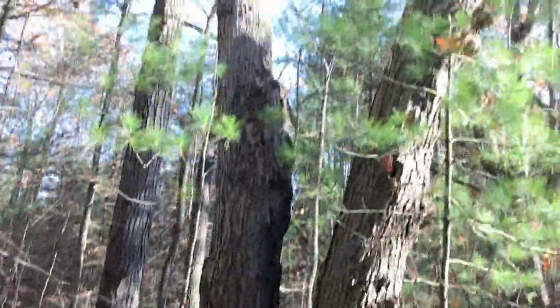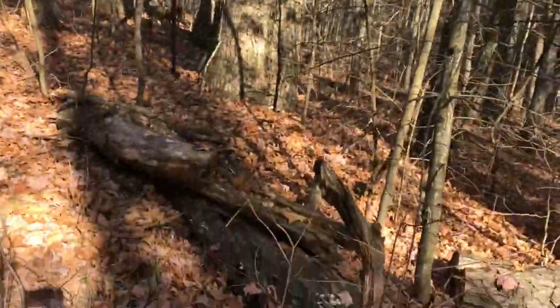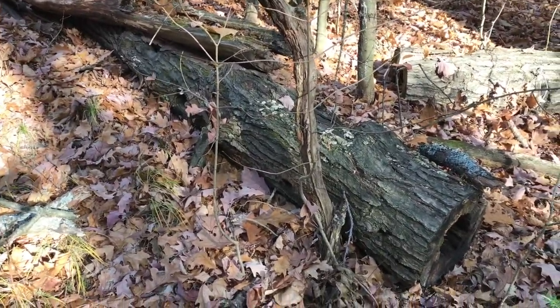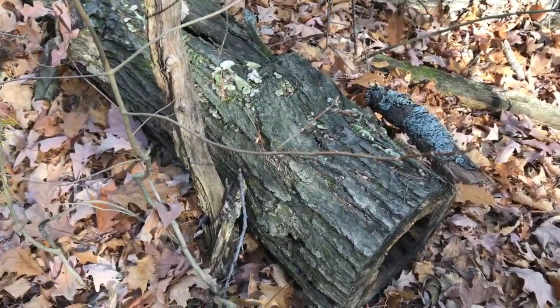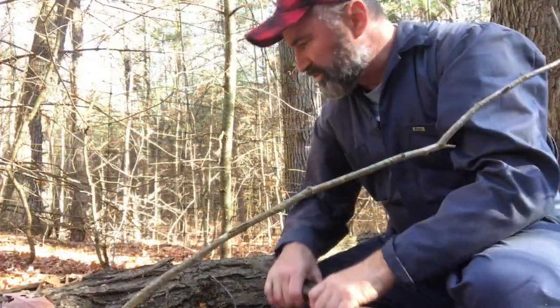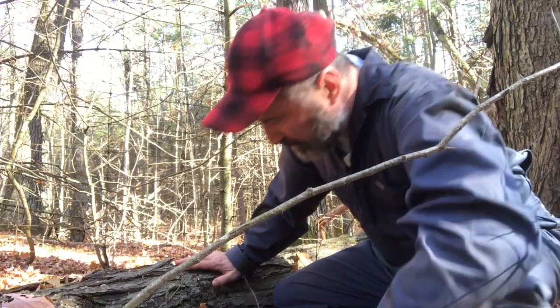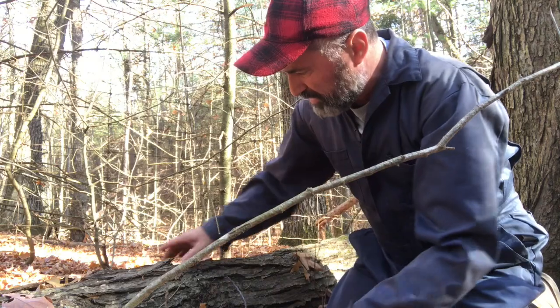I'm at the base of two large oak trees and there are some limbs that have been cut. What I'm going to do is take the bark off of these and use them for dyeing. There's a nice specimen right here and I'm going to take some bark off of this. It should come off quite easily because it's been here for a while.